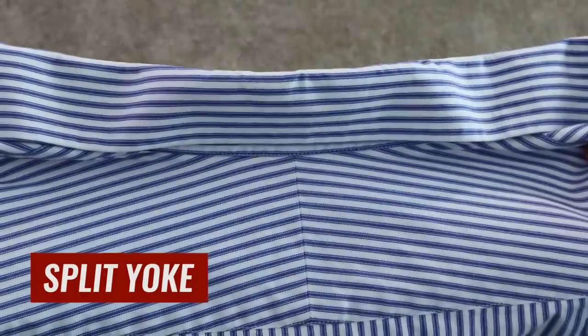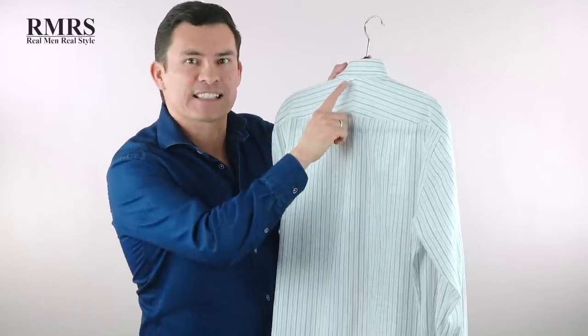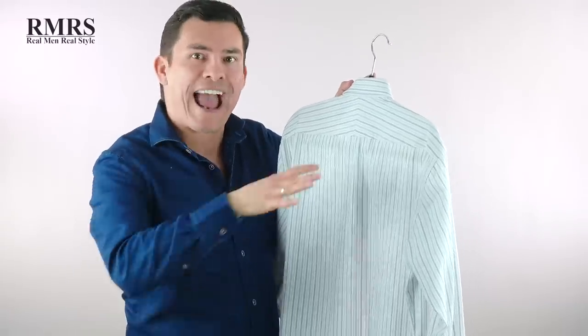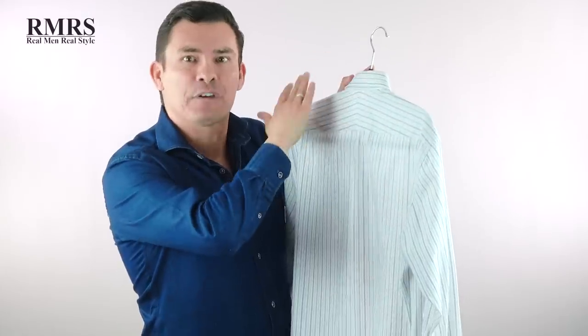Another quick sign of quality: look for a split yoke. Turn the shirt around and look at the back. Not all shirts will have this, and if it doesn't, it doesn't mean it's bad quality. But if it has a split yoke — where the back has been cut in half and sewn together separately — this is a sign of good quality. It goes back to old school tailoring where they'd actually measure each shoulder and make the shirt slightly different for each side.